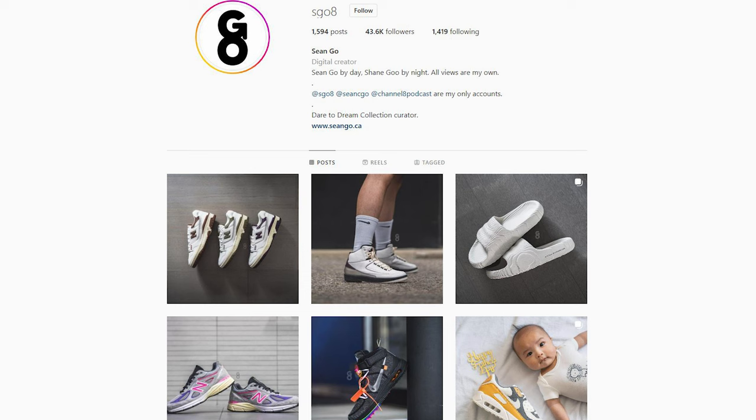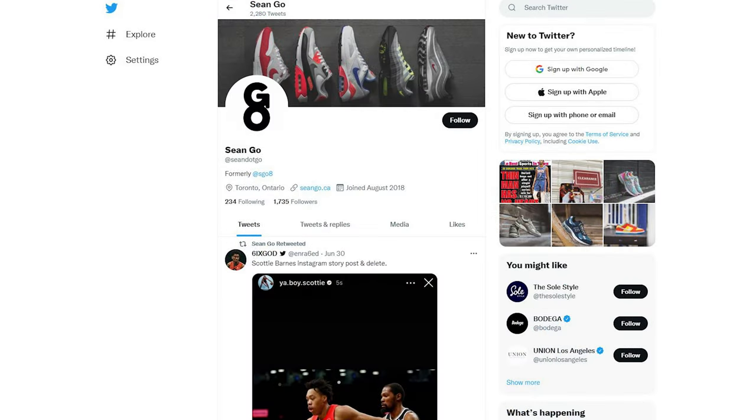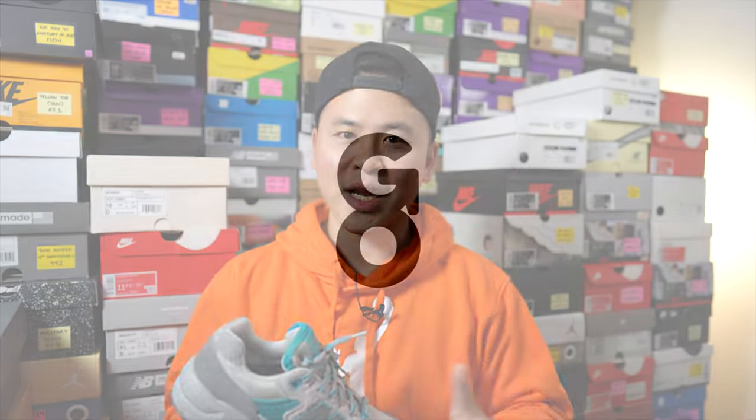Let me know in the comments what you guys think about this Gargoyle colorway and the Palace x New Balance collaboration. Of the two colorways that dropped, which do you prefer? Did you grab any of the pairs or pass altogether? If you enjoyed this video, be sure to like, comment, and subscribe. You can follow me on Instagram at Esko8, check me out on Twitter at Sean.Go, and visit my website at SeanGo.CA. Until next time, thank you guys so much for watching and I'll catch you in the next one.